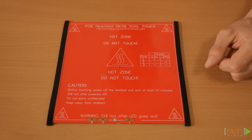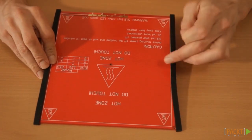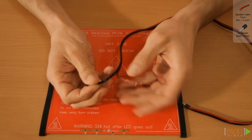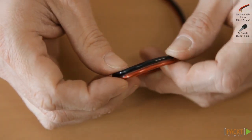First take your heat bed. The one we are using here is the Mark IIB by Josef Prusa. The heating element should be at the top. Solder the power cable onto the bottom of the heat bed, which is the side with the little LED. You will need a cable of about 75cm long.